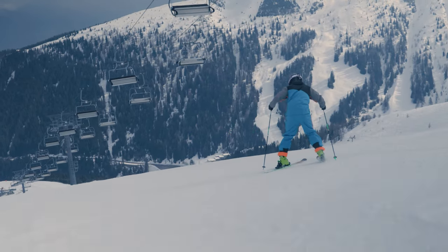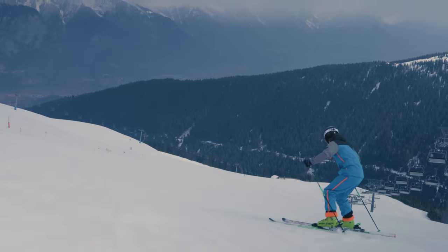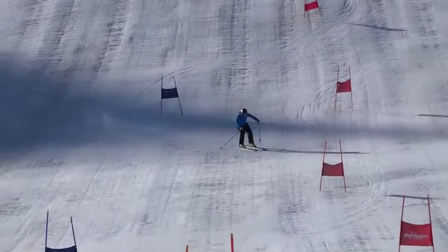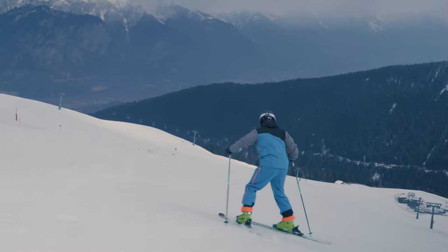Imagine the following completely hypothetical scenario. During the season, of the 20 races you've skied, 18 times you were in the backseat, and even in free skiing you're sometimes too far back. How do we, preferably after the season, fix this issue? And here's where the snowplow comes in.